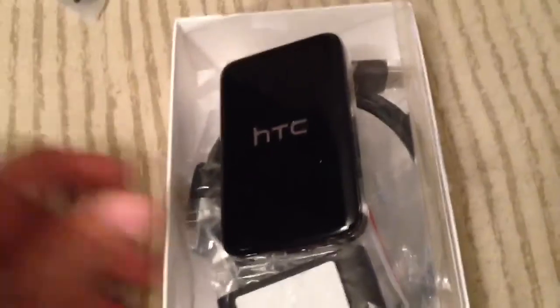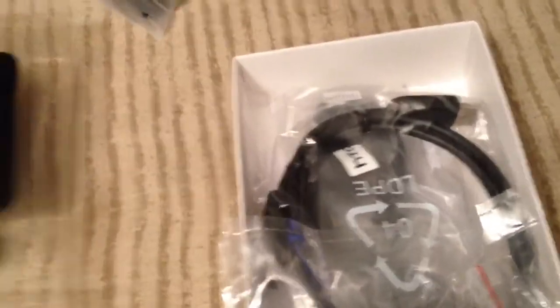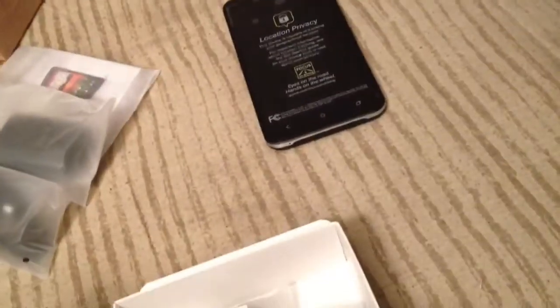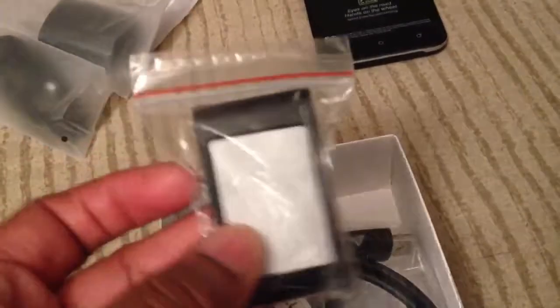Let's go ahead and unbox the MediaLink HD, since the HTC Evo box wasn't that interesting. The store had already broken the seal — somebody had to check and make sure everything's in the box. Here you have the device itself. See the device? Fairly small. It has an HDMI port and a micro SD port. There's something here you can take off, attach to the back of the MediaLink, and mount it somewhere.